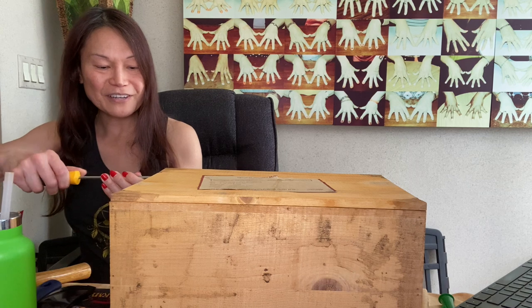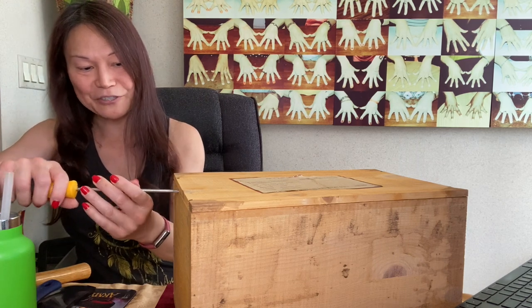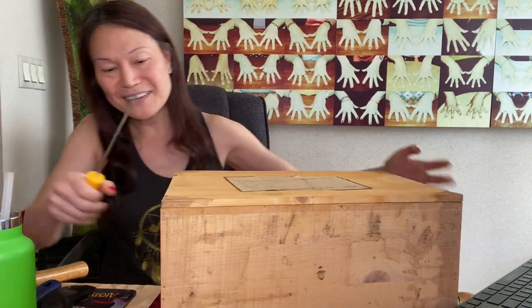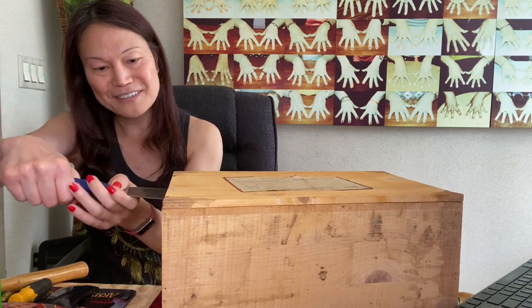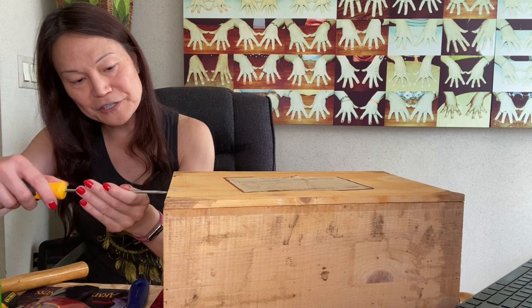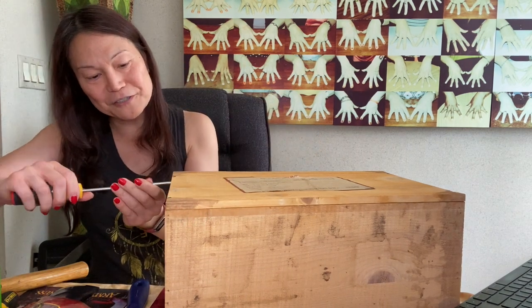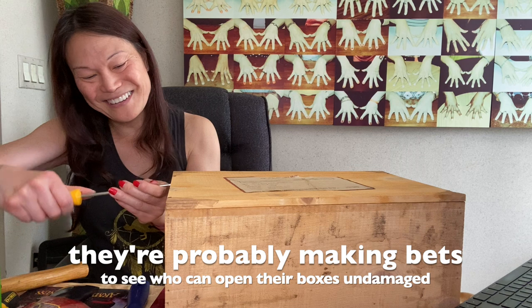I'm going to carefully jam it in there. Here it goes — I think I got one nail up. Just a little twist, and then we just run it along. The wood is the type that can damage easily because it's supposed to look weathered — like this thing is supposed to be very old and been sitting somewhere for a long time. I think the easier thing is to just jam this in and open it up that way. It is very resistant. I think whoever designed these packages also takes great delight in potentially seeing videos of people attempting to open these without splintering the lids.